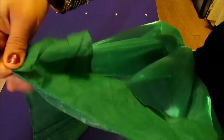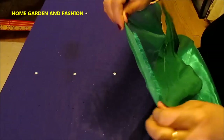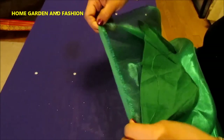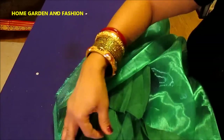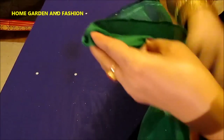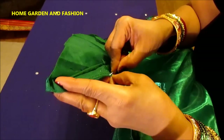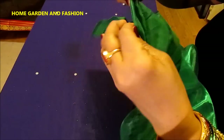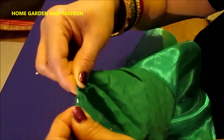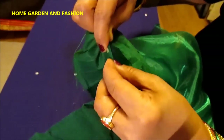This part is inside, so long stitches on this side — it doesn't matter — this part is outside, so short stitches on the outside and long stitches on the inside. You go around the entire sari like this. If you're doing it for the first time, I would advise you to pin it — it's really easy if you pin it. This is how you stitch the fall.